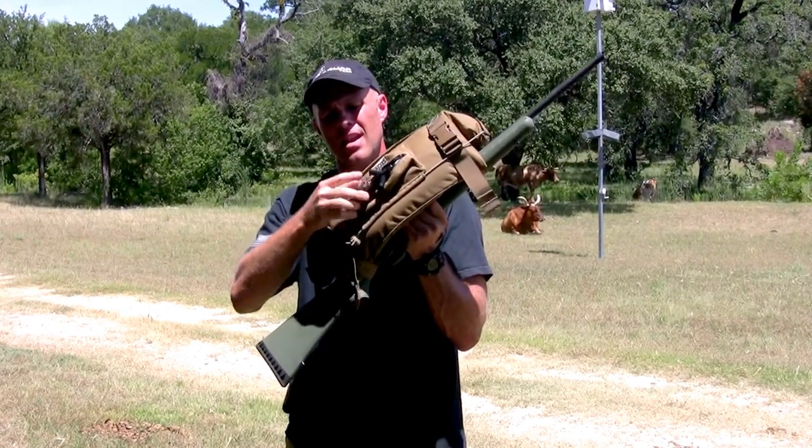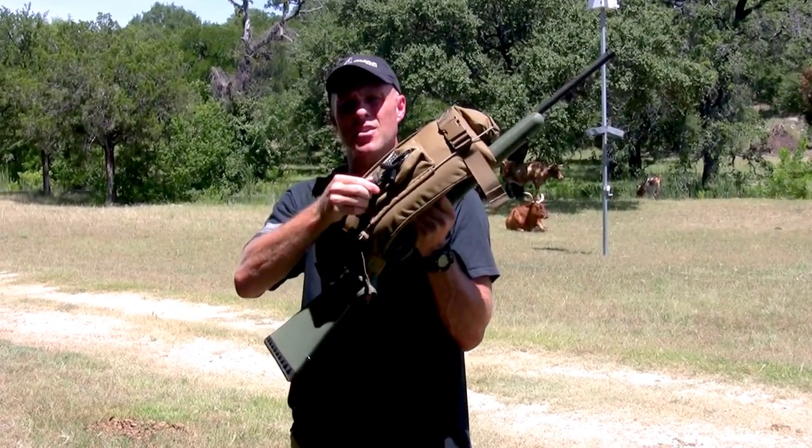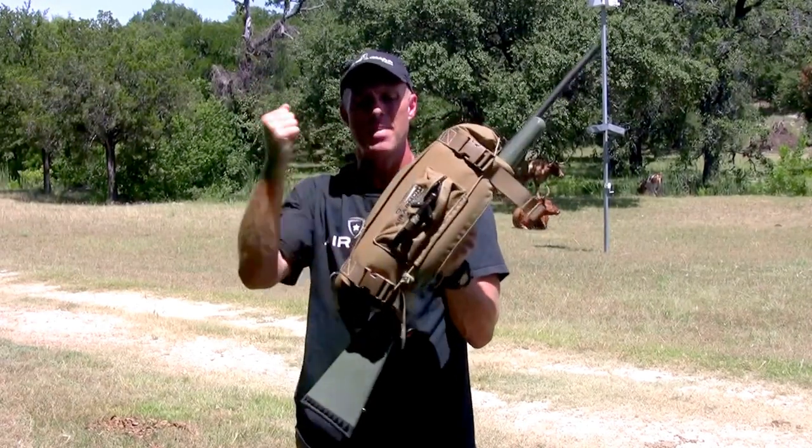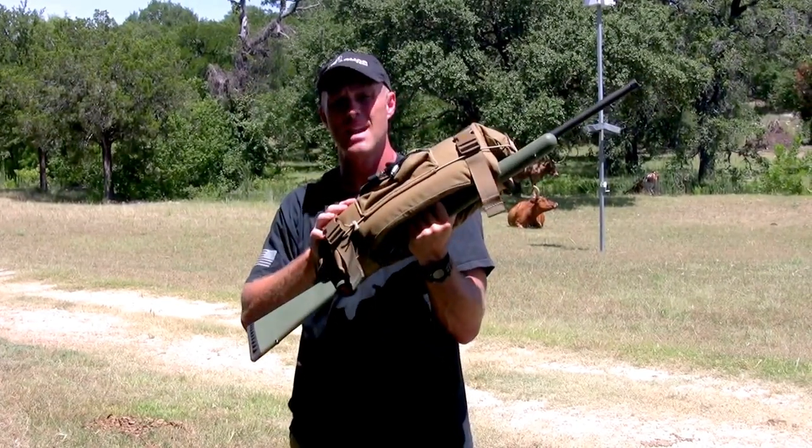Last thing I'm going to do is lock the ring so that I can no longer release air from it. With my lungs, I've got about a pound to a pound and a half PSI of pressure in here.